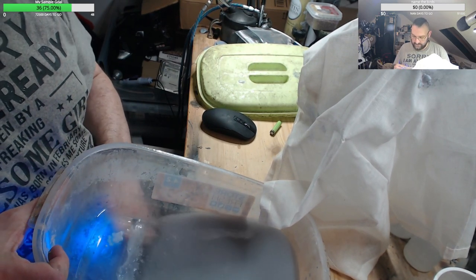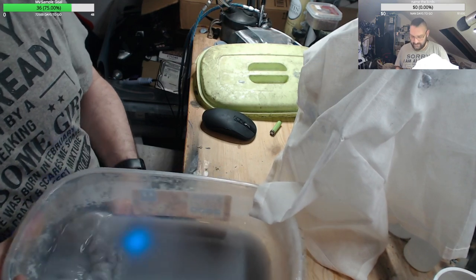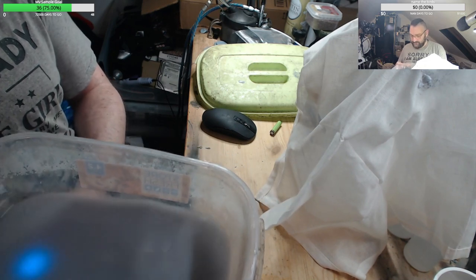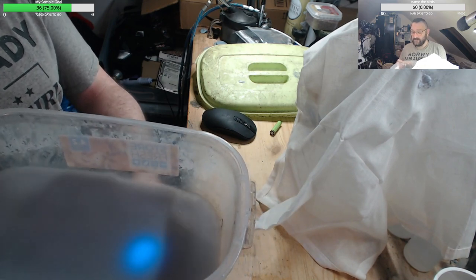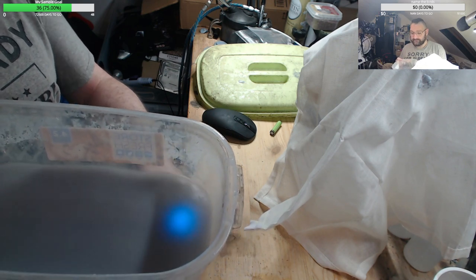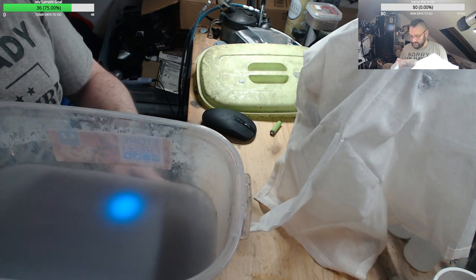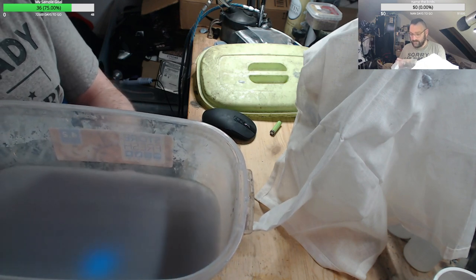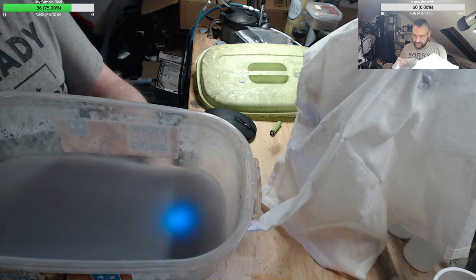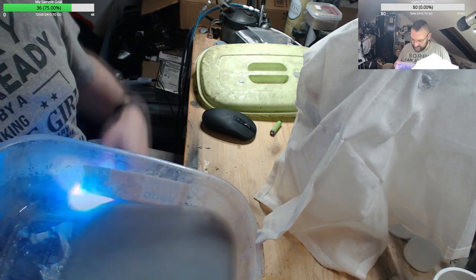There you go — you can see it from where I was running the torch. So if you're like me and you have an entire UV box, you run the box. The problem is the box isn't big enough for an entire tub like this.